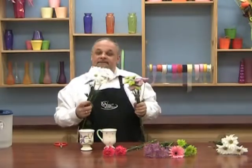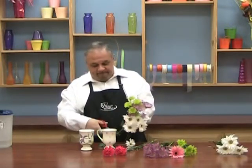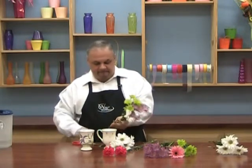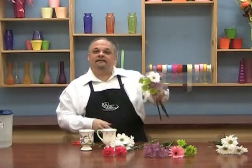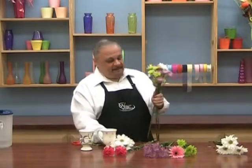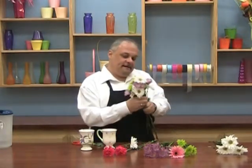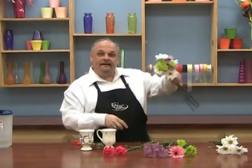Now let's do the same thing with our daisies. I'm taking one stem and cutting off all of them except for one. The one longer one I'm going to slip right into the middle. I'm going to take the other short ones and place them — some a little higher, some a little lower — all around so I've got a great little bunch like that.